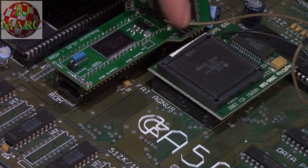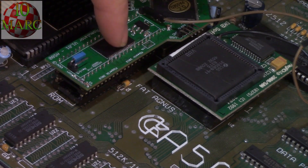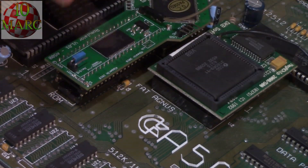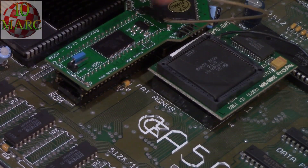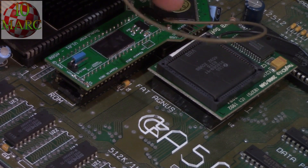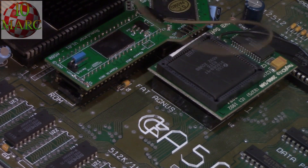It also does not seem to be affecting the keyboard at all. Now, once the ROMulator is in place, it's time to fit this little wire. This is the wire that captures the reset on the Amiga 500, and on the Amiga 500 it's super simple — let me show you where that goes.